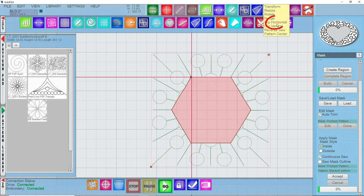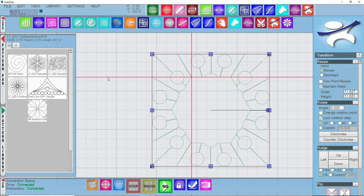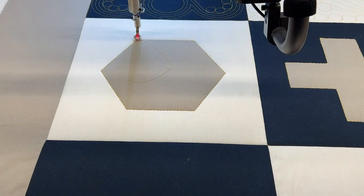We can hop back to our transform tool and you'll see it has that built just like so, ready for us to stitch. So let's go ahead and stitch this background piece, and then we'll go in and put something fun in the center. I'll save my project just in case — never hurts to do another save. Then we're going to click go and head on over to the quilt. We'll click on continue.